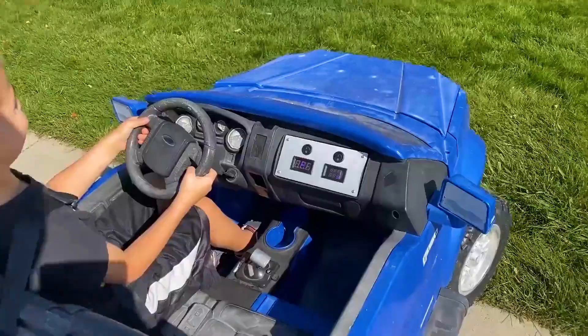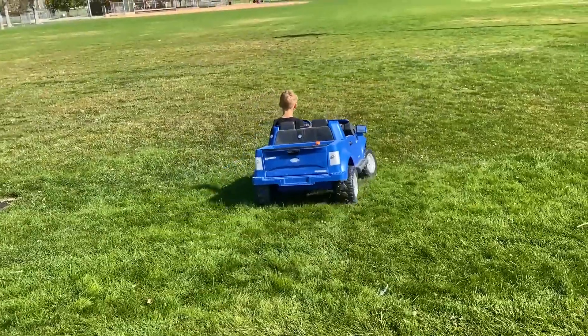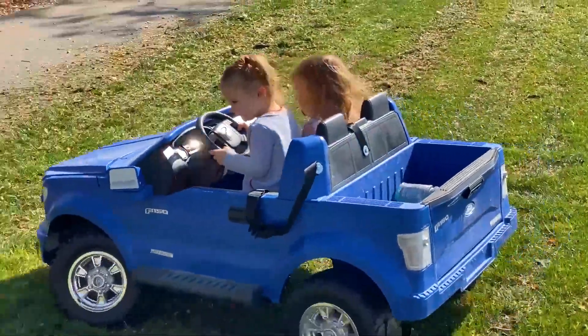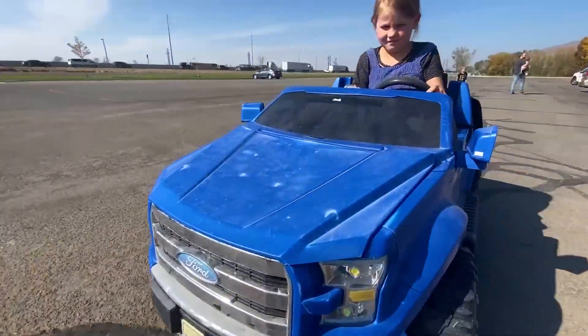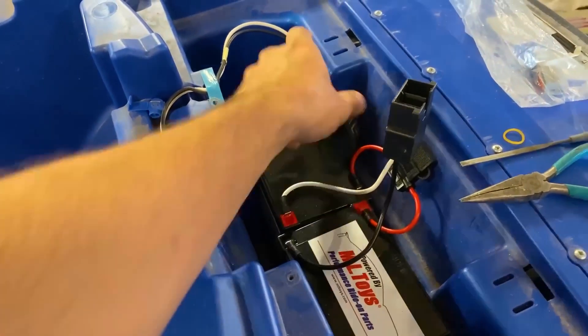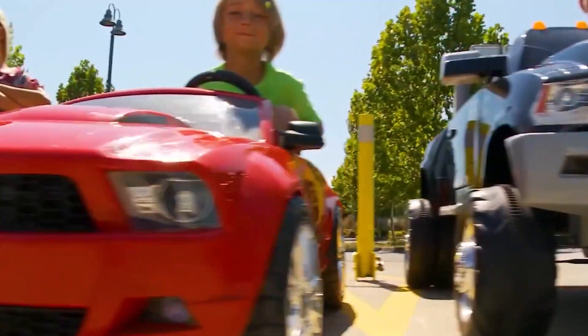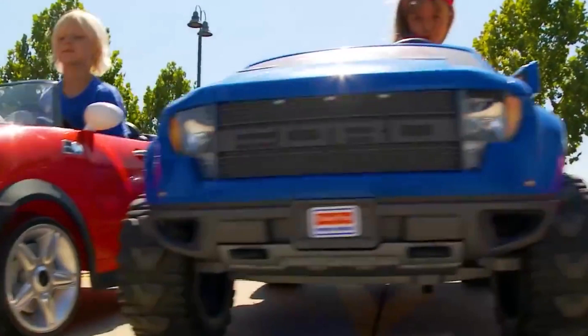Now, parents, it's time to hit the open road with your little speedster, armed with knowledge and excitement. May your Power Wheels' adventures be endless, your smiles boundless, and your batteries fully charged. How long does your child's Power Wheels battery run per charge? Did we leave out any info? If you have any questions, tell us in the comments.